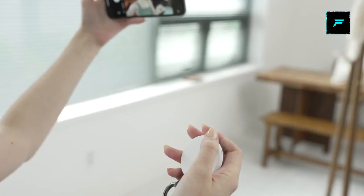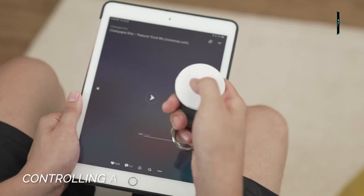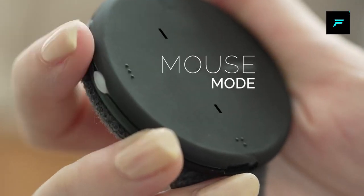You can connect multiple devices at the same time. Once you charge this, you can use it for 3 days.